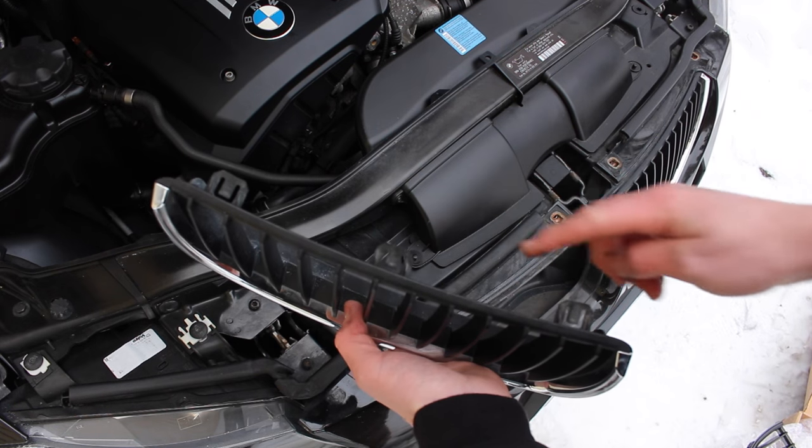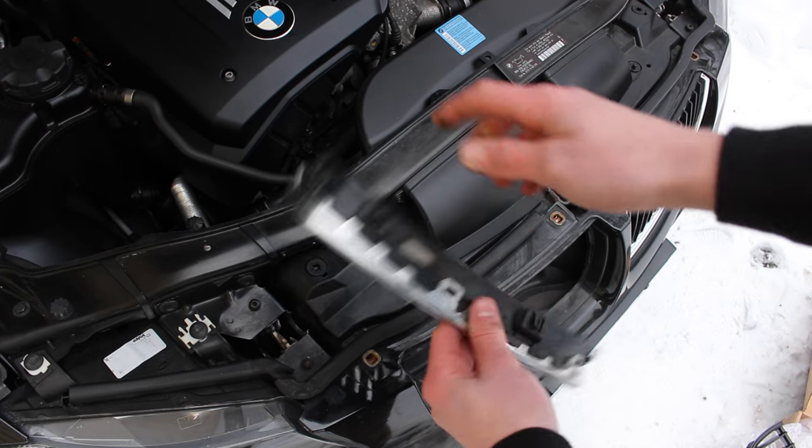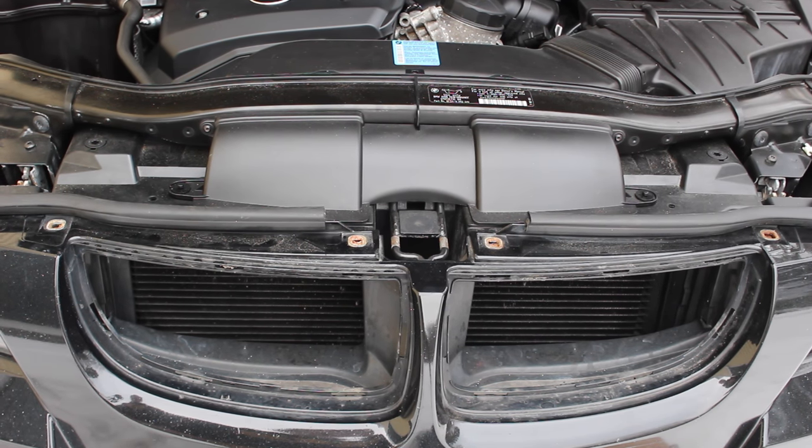There are three clips on the top of the grille — one on this side, one on the other side — and two on the bottom. After removing both front grilles, we can install the new one simply by pushing them in and snapping all the connectors in.